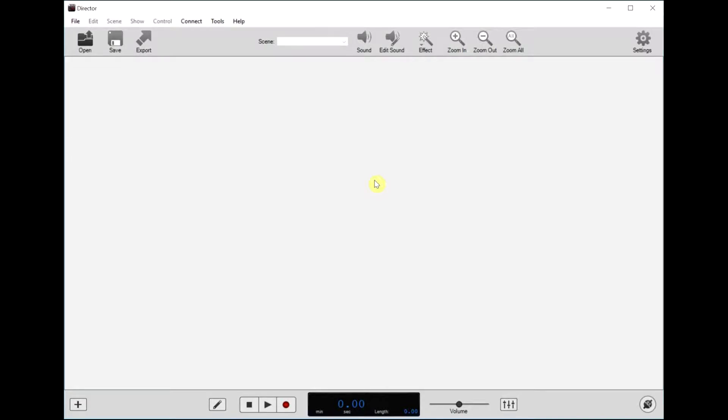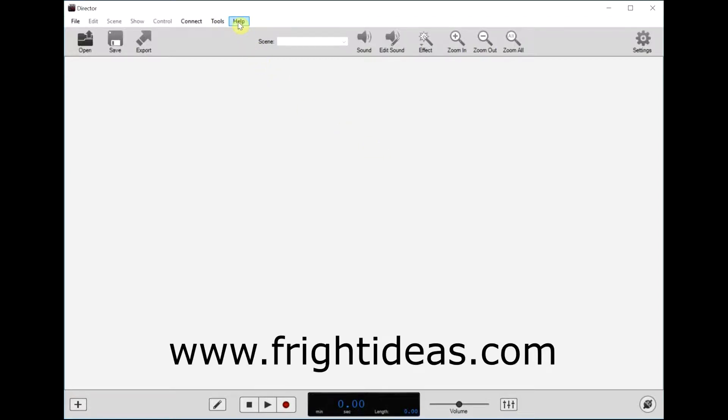In this video I'd like to show you how to use your ServoDMX with a Flex or FlexMax and our director software. I've got our director software running here. If you don't have that, you can download it at www.frightideas.com.